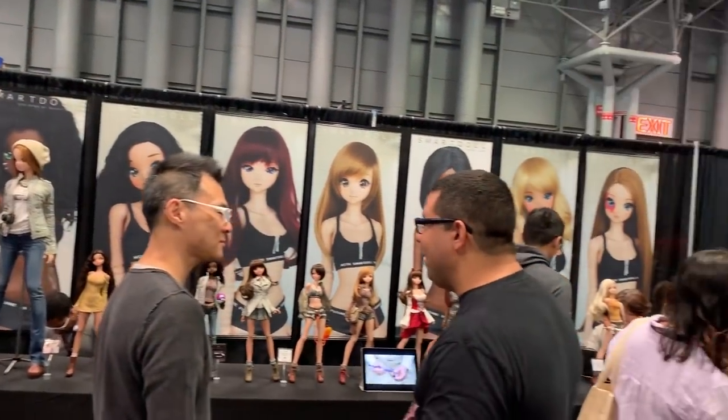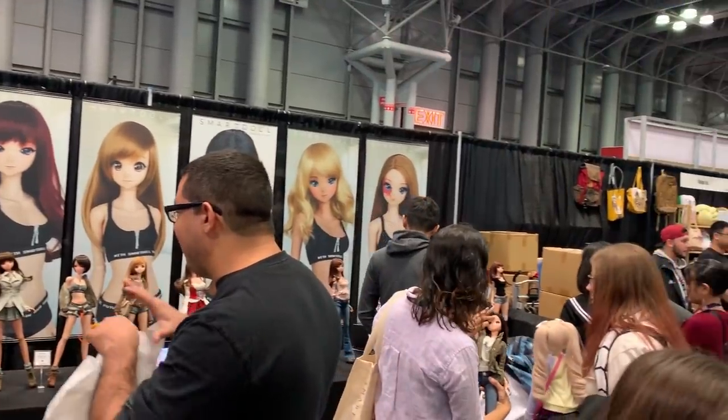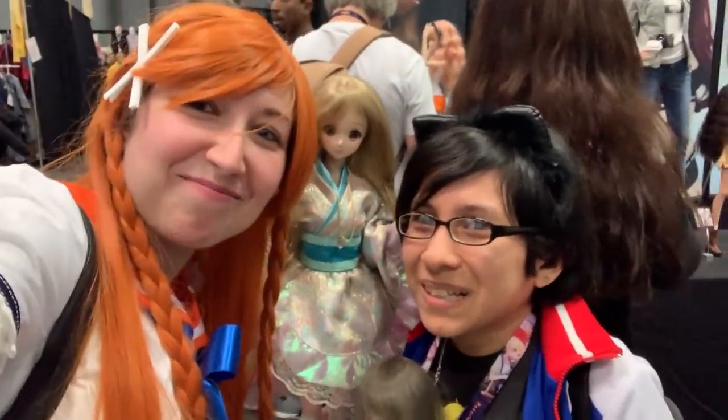In my last video, I showed you how I made a doll fairy dress for my Mirai Smart Doll to wear to Anime NYC late last year. Today, I'll show you how I made this Mirai summer uniform for myself to wear to the convention. And next time, the final video in this three-part series will be the long-awaited convention vlog, where I'll take you along to check out the convention, chat with Danny Chu himself, and meet a bunch of other Smart Doll friends.